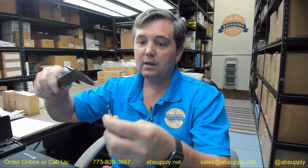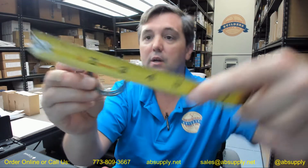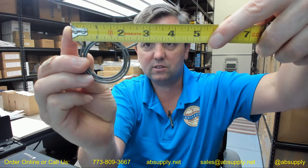The wire diameter of the material is .087 inches. The natural outside diameter looks like it is going to be about 1.7 inches. And then the overall width, top of the ear to the top of the ear, looks like it is going to be about 2 and 9/16 inches.